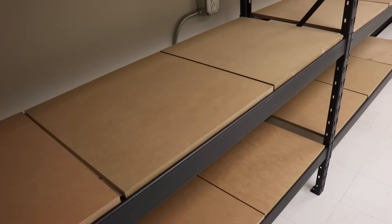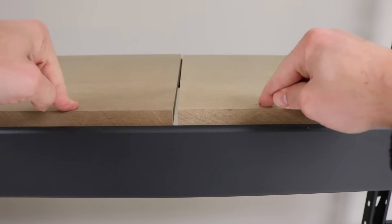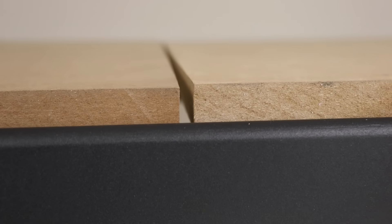We've got this entire rack done and I'm pretty happy with how it came out. I think these individual pads for the printers are going to work really well, and you can see just how much they can move independently from each other. I don't know if it's totally necessary, but it's certainly not going to hurt anything.